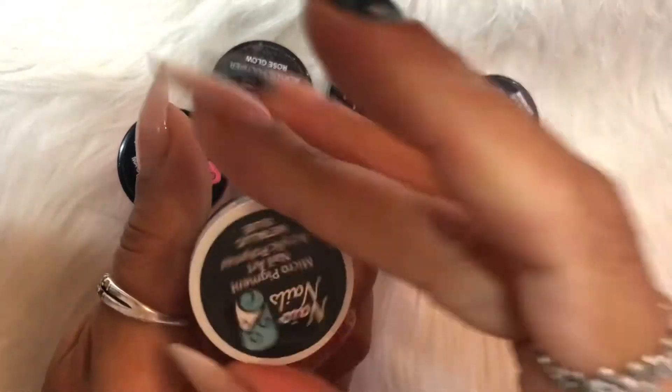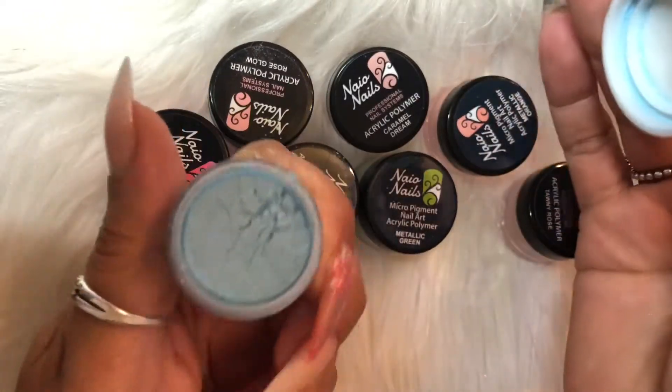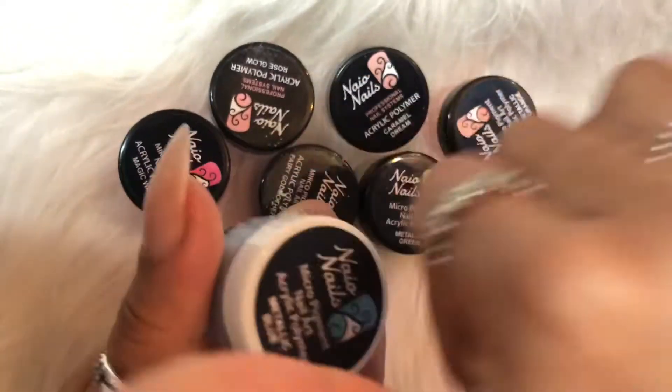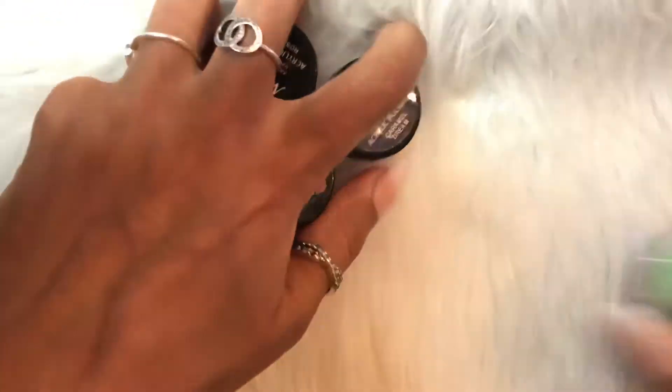My daughter's request was the metallic blue. It is absolutely stunning. You could use these on their own or altogether, and at £3.49 per pot it's a bargain.